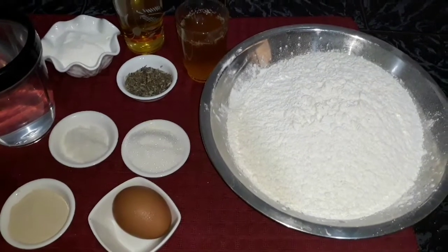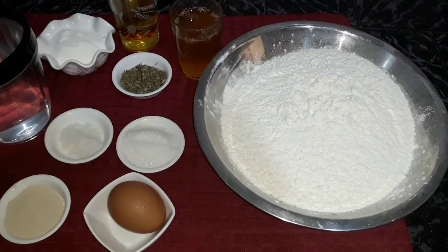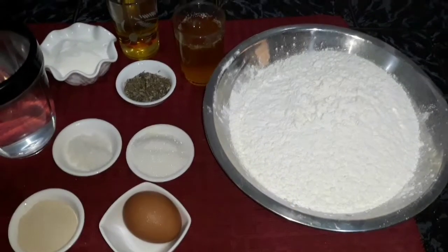Today, God willing, we will prepare the sfenj — wonderful and fluffy with a great soft texture. This is my go-to recipe.